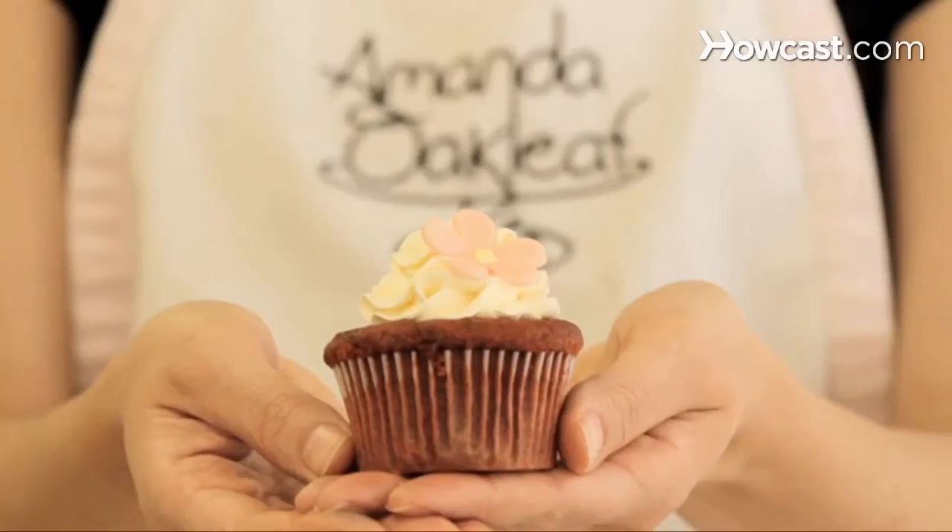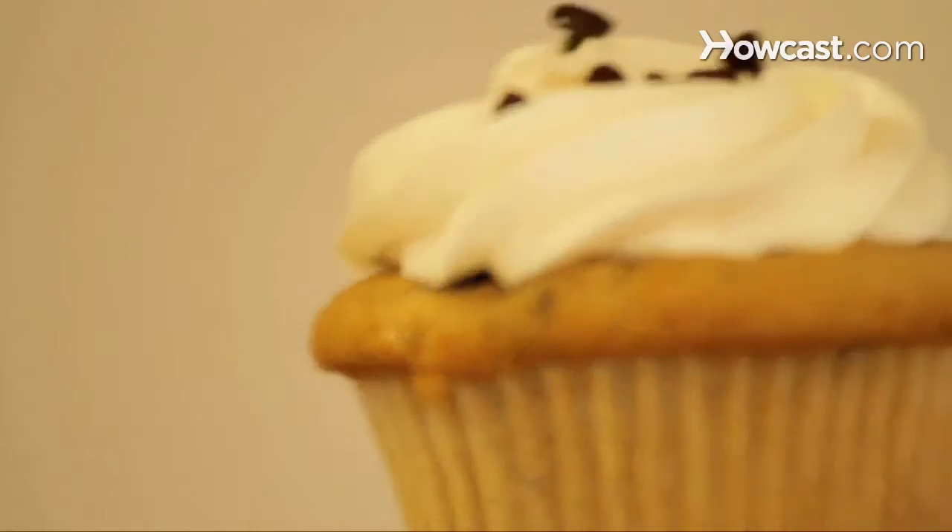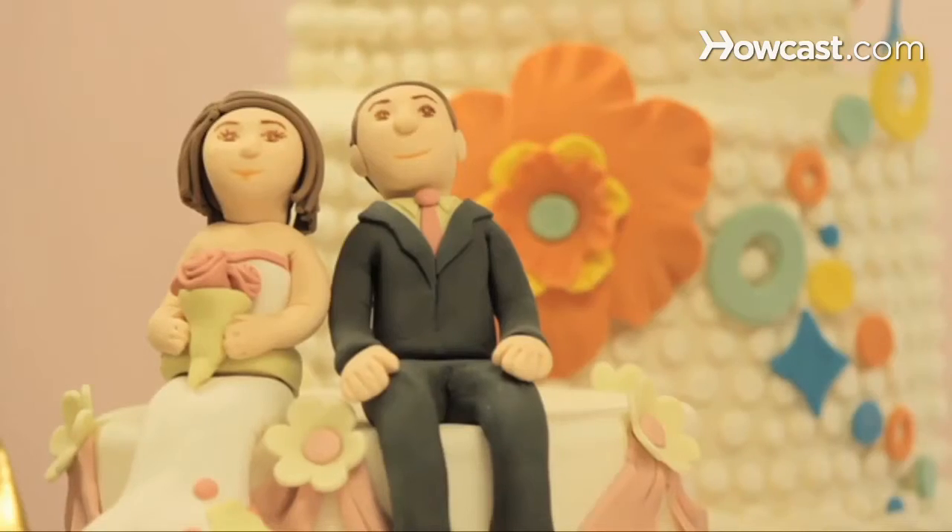Hi, my name is Amanda Oakleaf. I am owner, head baker, and decorator of Amanda Oakleaf Cakes in Winthrop, Massachusetts, where we do cupcakes, custom cakes, wedding cakes, birthday cakes — anything you can think of, we can make it into a cake. And today I will be talking to you about baking cupcakes.